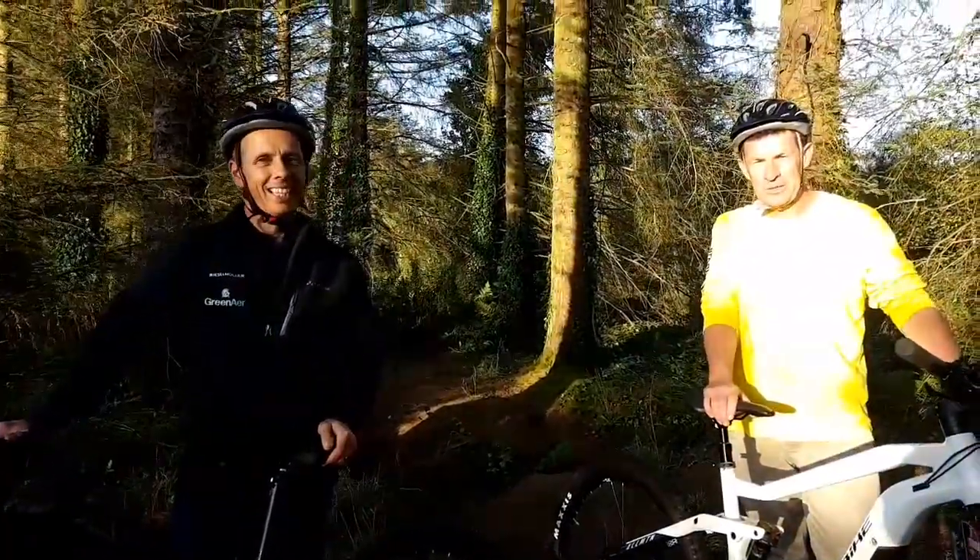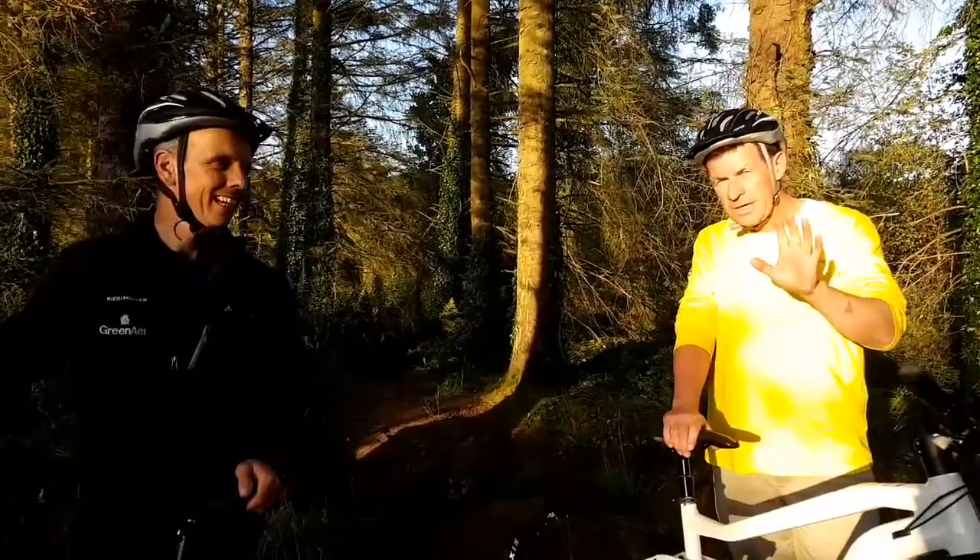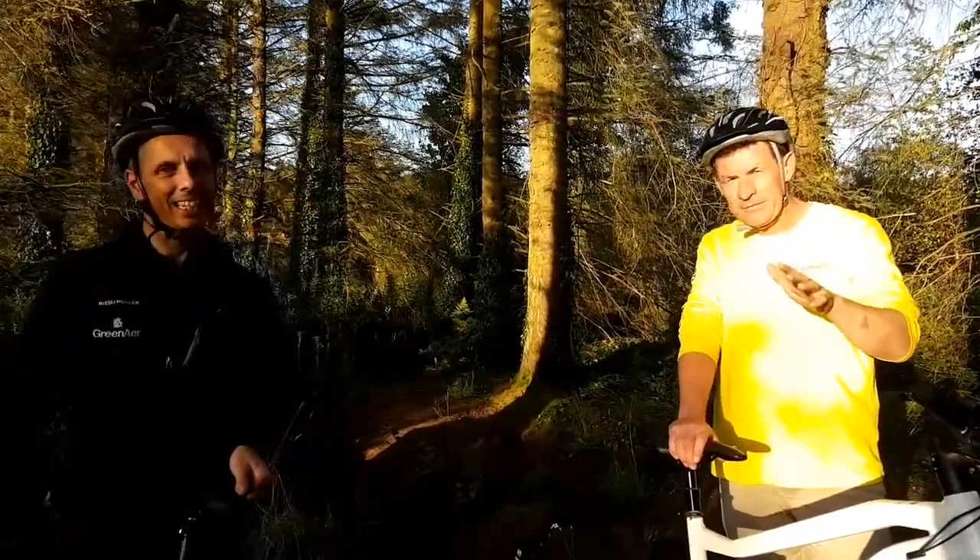Well there folks, how's it going? We're coming to you live from the woods and giving you a whole different look at the way these bikes are and how fantastic they are.